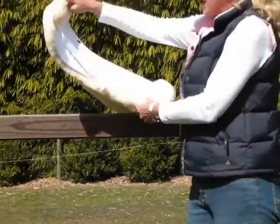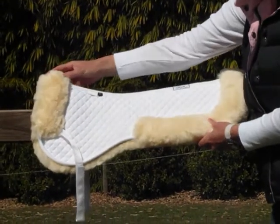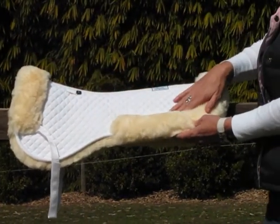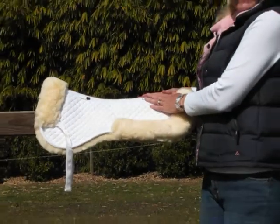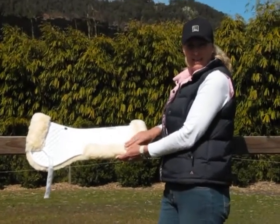On the top of the pad you have lovely wide sheepskin rolls at the front of the pad as well as at the back of the pad. This means when your saddle is sitting on the pad you get to see a lot of the sheepskin, which looks fantastic under your saddle.